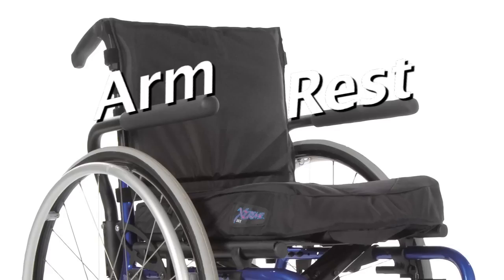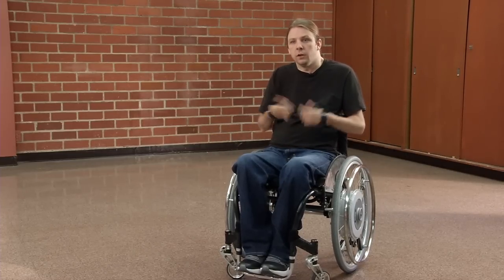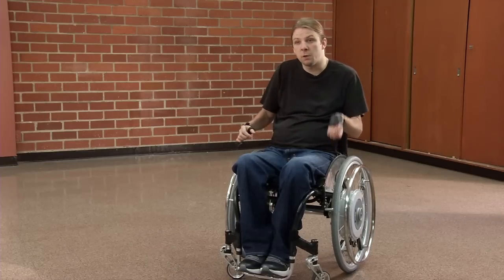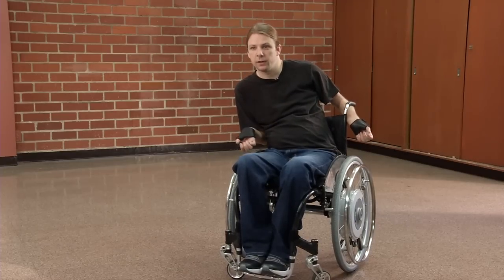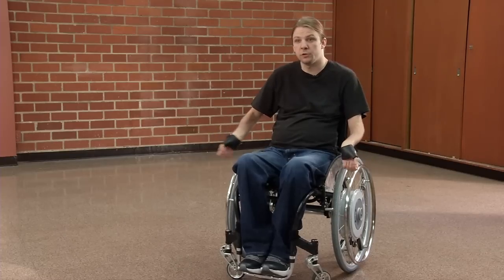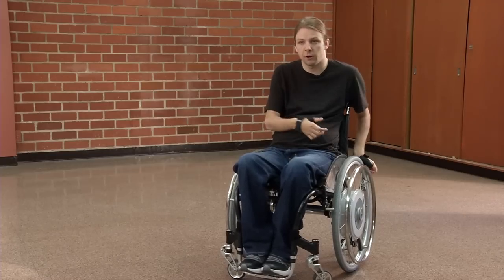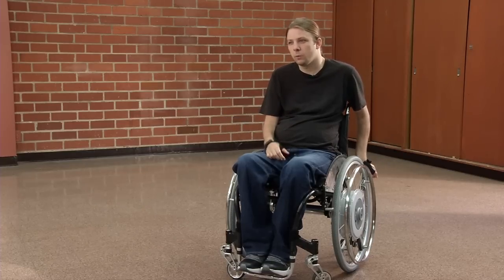Armrests are another accessory. For some people it is a comfort — it's nice to have a place to rest. For other people, it serves a function of keeping them in their chair. If I fall to the right, I've got an armrest right here that's going to help me get back up. There are a number of reasons people use accessories like the casters they choose or whether or not to have armrests — it depends on the person and what service that device is going to provide.